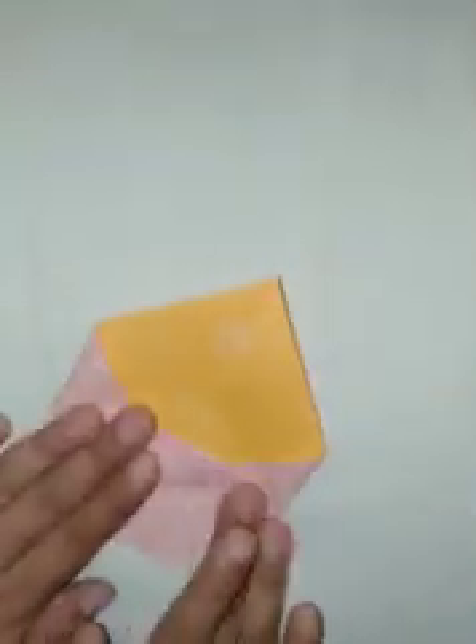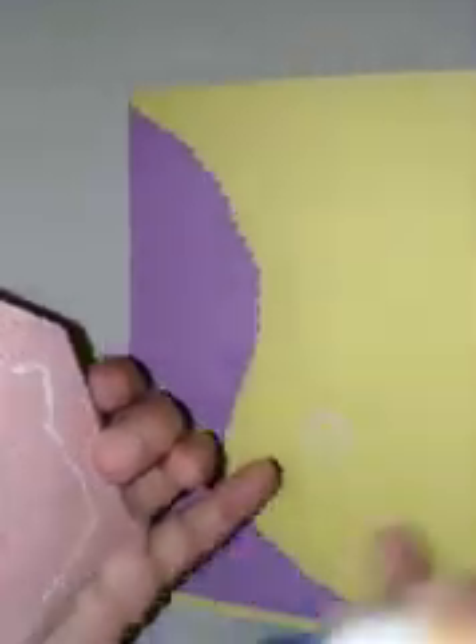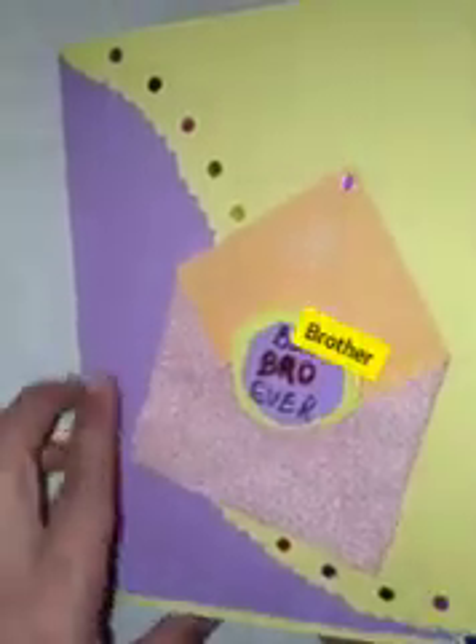Along with this card, when it is done, paste the envelope on the front with the help of fevicol. You can tilt it a little bit, and then start decorating your card with any sort of decorative material, like round shaped stickers.